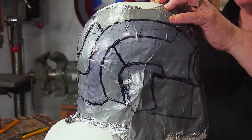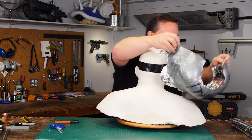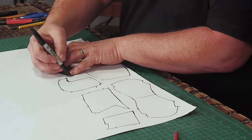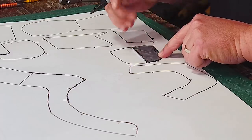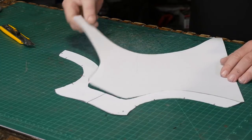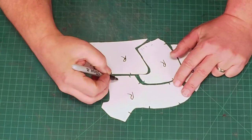Once I have a pattern drawn out on one side of the head, I carefully cut off the duct tape pattern and cut it apart along the different panel lines that the helmet will have. And I trace the pieces onto some poster board, marking which ones need to be cut twice — once for each side — and mirroring the ones that will be for the face and the back of the head. Now chances are that I've made a mistake, but I can always adjust the foam pieces and make a new pattern if I need to.